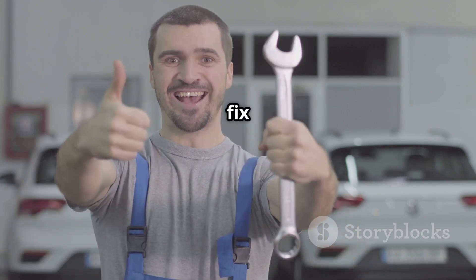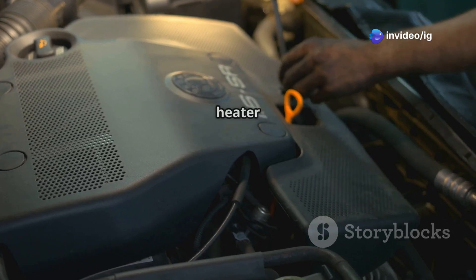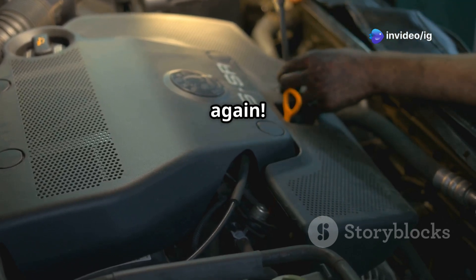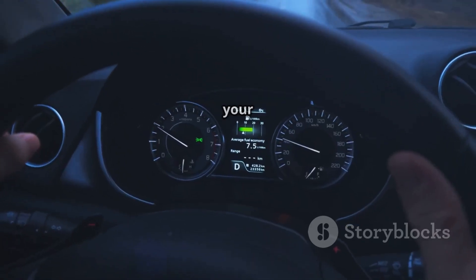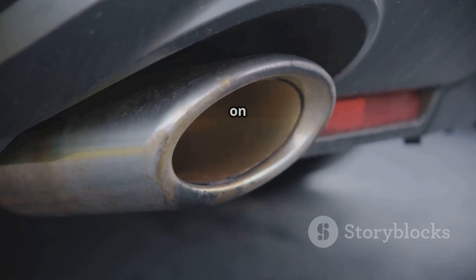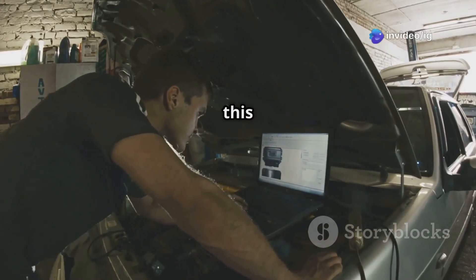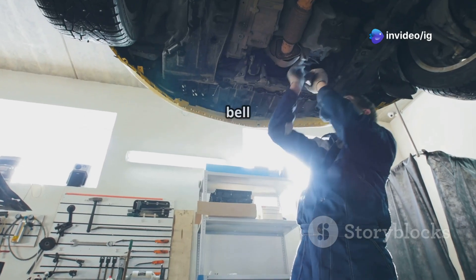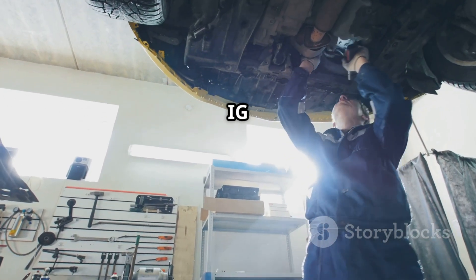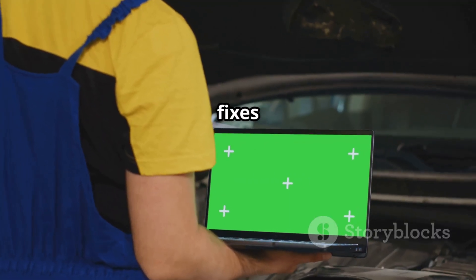And that's how you fix the P0155 code and get your oxygen sensor heater circuit working again. By taking care of this issue, your engine's going to run more efficiently, plus you'll improve your fuel economy and cut down on harmful emissions. If this video helped, make sure to like, subscribe, and turn on the notification bell for more car repair tips from IG Garage. Also, check out these related videos for more O2 sensor fixes.